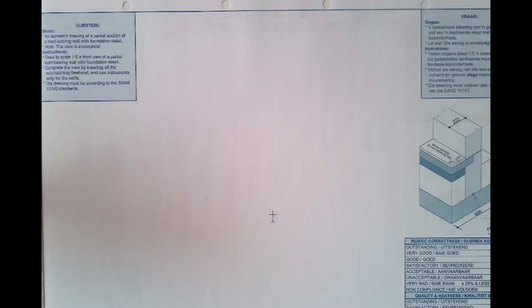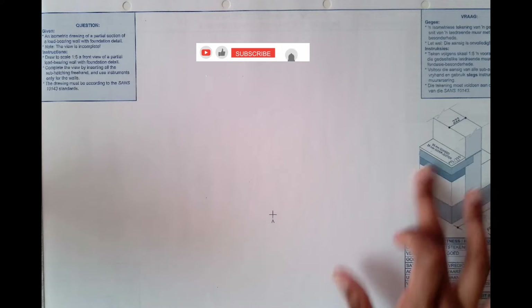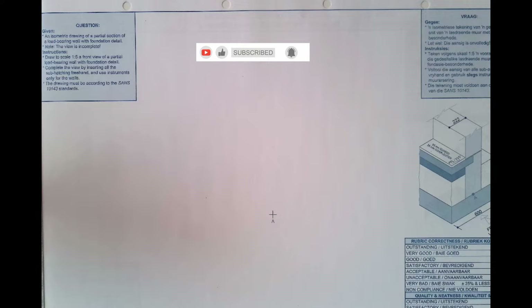Welcome to another video where we will be drawing a load-bearing wall sectional elevation. We are given an isometric drawing of a partial section of a load-bearing wall with a foundation detail. The drawing is incomplete and we must draw the front view using scale 1:5. We must complete the view by inserting all sub-hatching freehand, and use instruments only for hatching and for the walls.